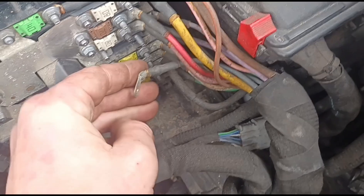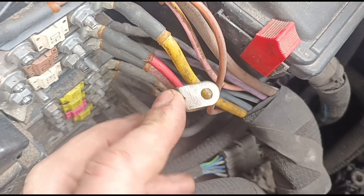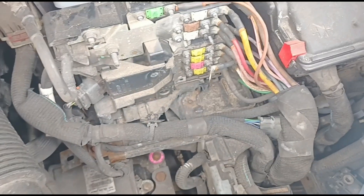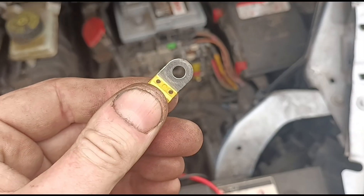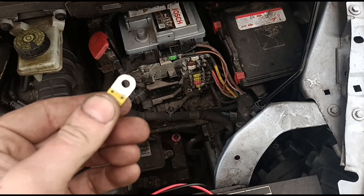Just clean them up. So we clean that up now - you just clean it up till it looks like that. Clean both ends and two sides of the fuse. You can see they're just nice and shiny now; all the white corrosion is gone.